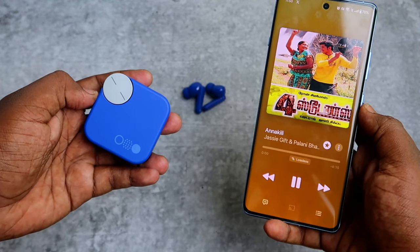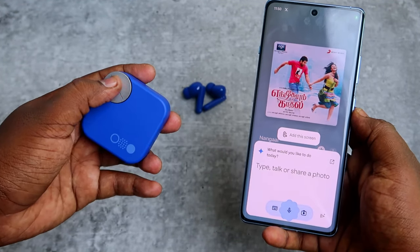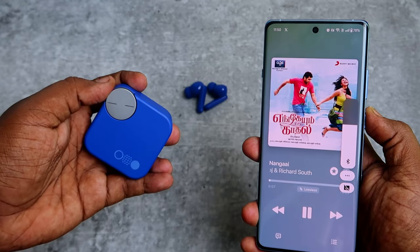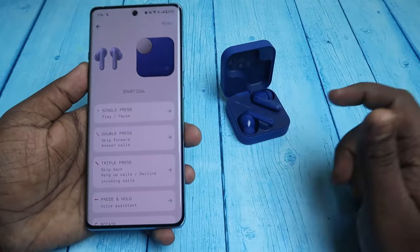For double press I selected Next Song, for triple press Previous Song, for press and hold Voice Assistant, and for rotate I selected Volume Control. You need to select a function for every action like this.